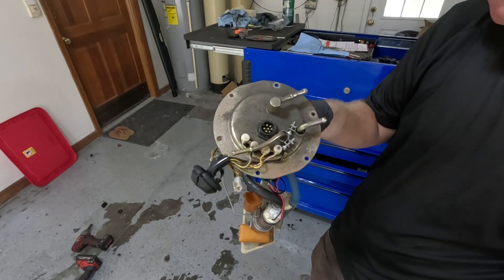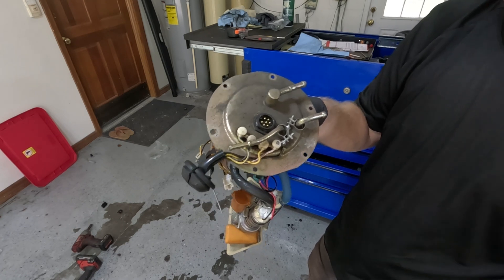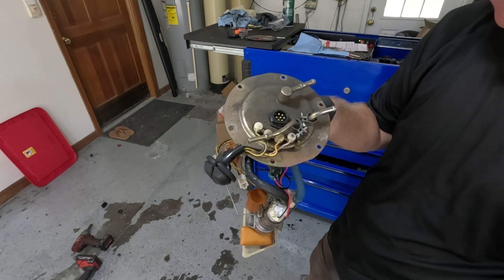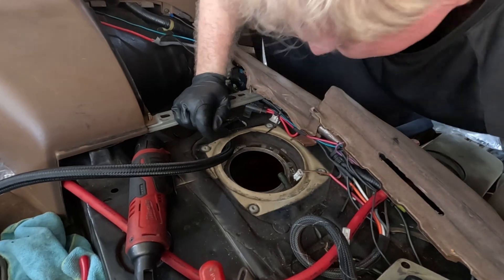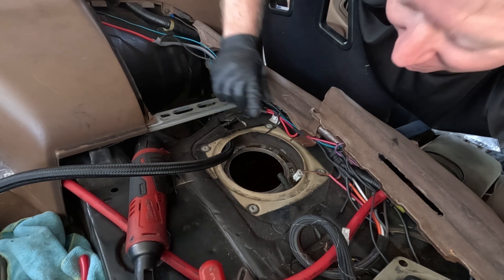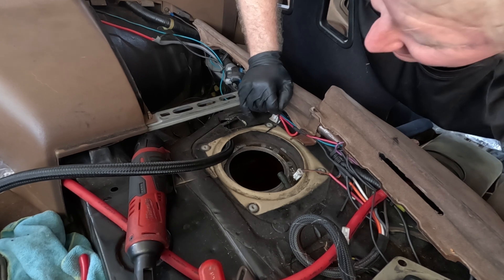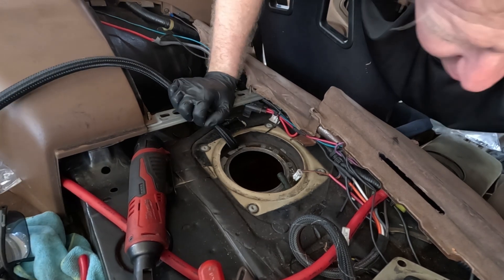Then you have these fittings on top that you've got to fight with, not to mention the electrical connector — I spent a lot of time researching for the right electrical connector for this, and that was the most I could come up with. Just a little side note: this hole is not originally here. I cut this out when I first did my fuel pump setup because I needed access one way or another, and that was the only way. Sometimes you just gotta do what you gotta do.